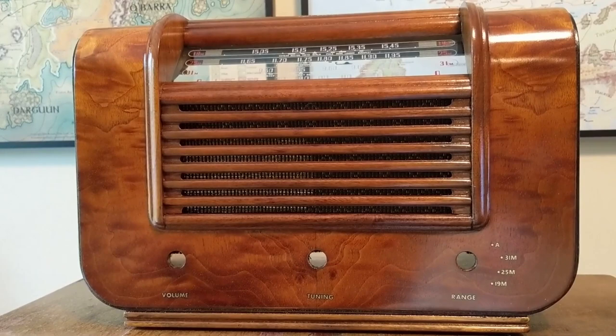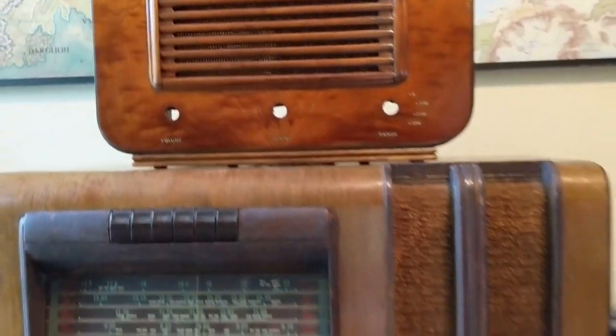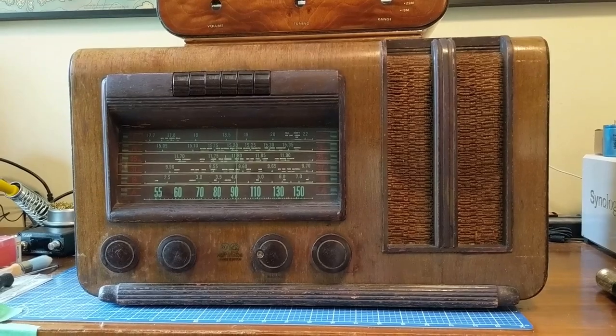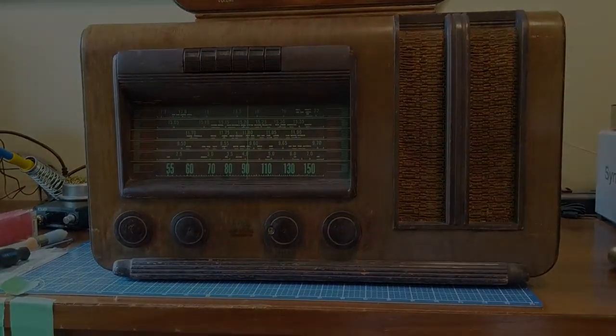Just to wrap up this video, I'd like to introduce you to the A23's big brother — the M47A. Hands up anybody who'd like to see me do a full restoration on this one. This one's got a magic eye tube.